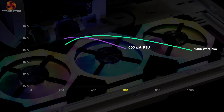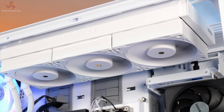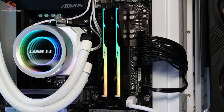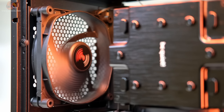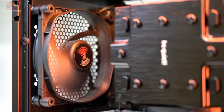We always recommend leaving a little headroom in case you want to add additional hardware at a later date. Ideally you don't want to be running a power supply at above 80% full output on a regular basis. Not only will it be operating outside maximum efficiency parameters, but the fan will likely be working much harder to maintain the thermal curve. A faster spinning fan means more noise, which most of us want to avoid.